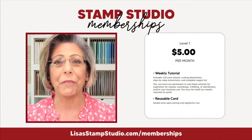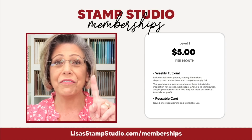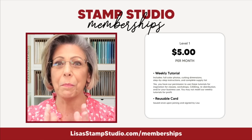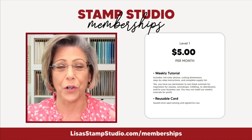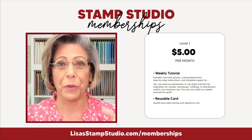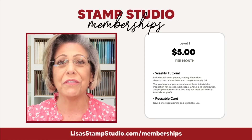If your wish list is lengthy, Stampin' Up! is also offering a custom starter kit promotion right now — you can purchase a whole bunch of products for a lot less money. That information is on my website under Join. I'd love to add you to my stamping team, and you do not have to sell — you can just enjoy the discount for yourself. Also, Stamp Studio memberships have been a raging success! Level one is five dollars a month and you get a tutorial in your inbox every Monday — I create these only for members, with a range from simple to more advanced.